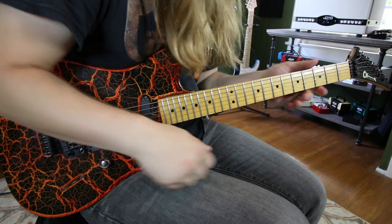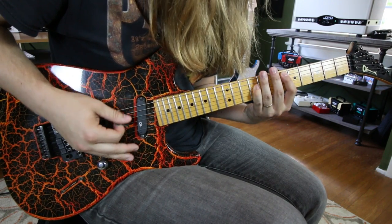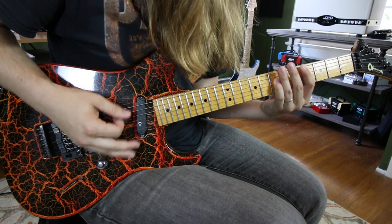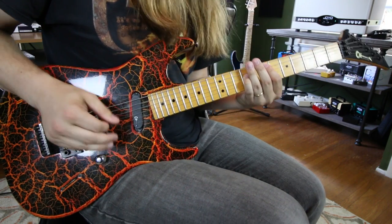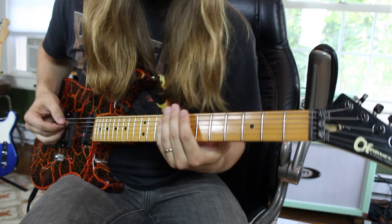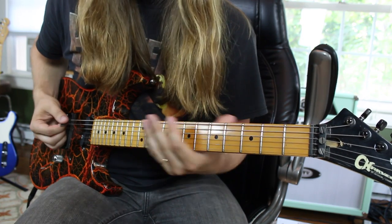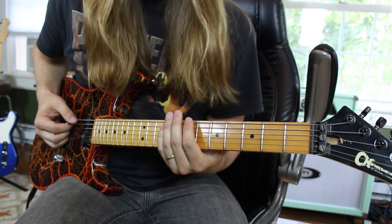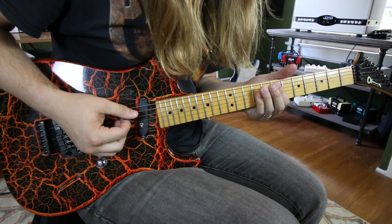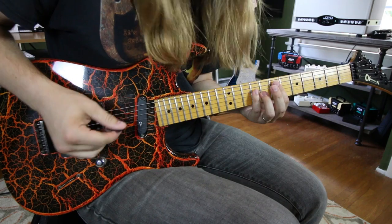How about we go into Hold On Loosely. It starts out with a little slide down — it's a B5 power chord. You're on the 7th fret on the low E string and 9 on the A, and you slide down to an A5, moving down two frets. Then you're going to go to an E5, which is just 7th fret on the A and 9th fret on the D. I use my pinky here, and this is exactly why I play power chords with my pinky — for the next move.